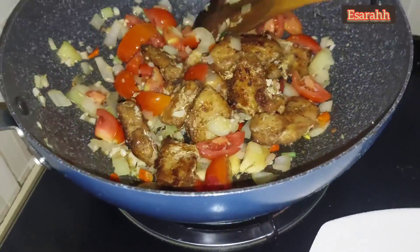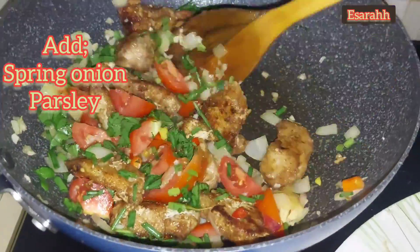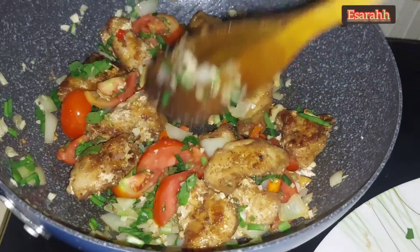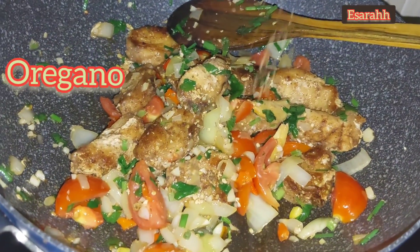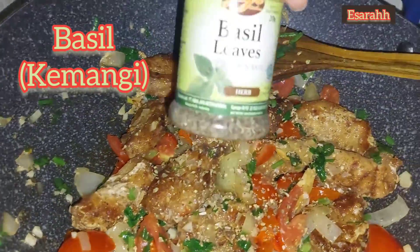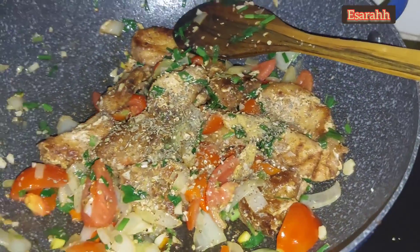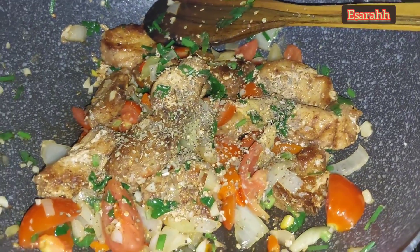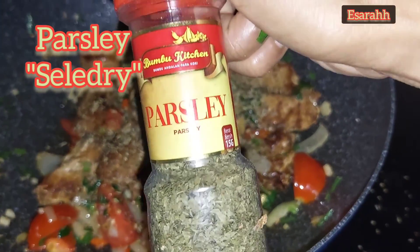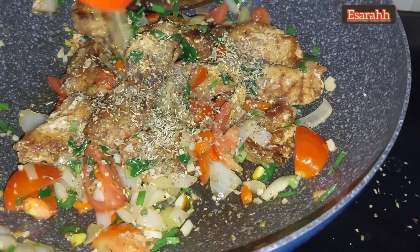Fresh parsley and spring onions just give a beautiful, delicious aroma in your food, so add as much as you like — really beautiful colors as well. For the last touch, I'm adding oregano, the dry one, and also dry basil. Dried parsley as well, and then we are done with the herbs for now.